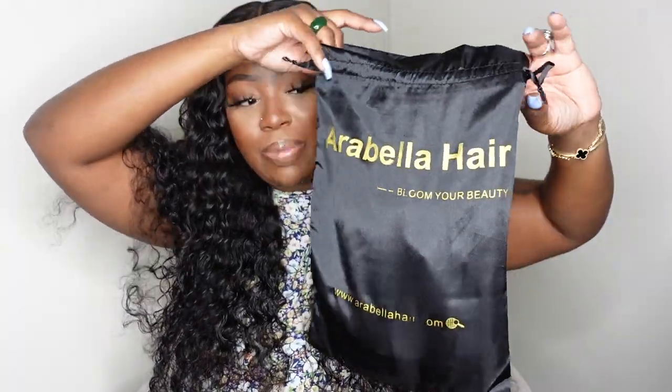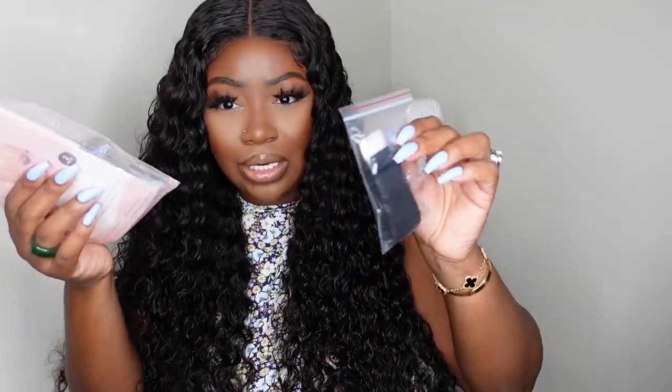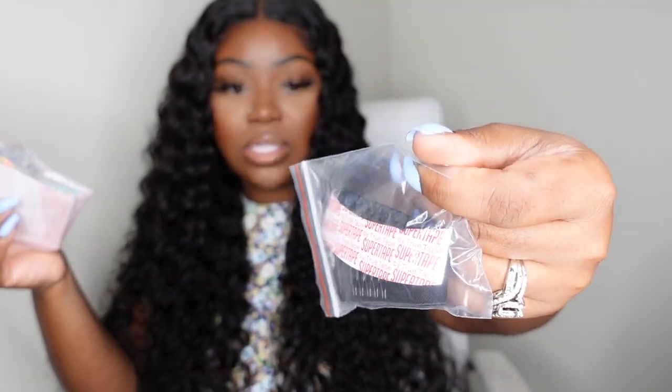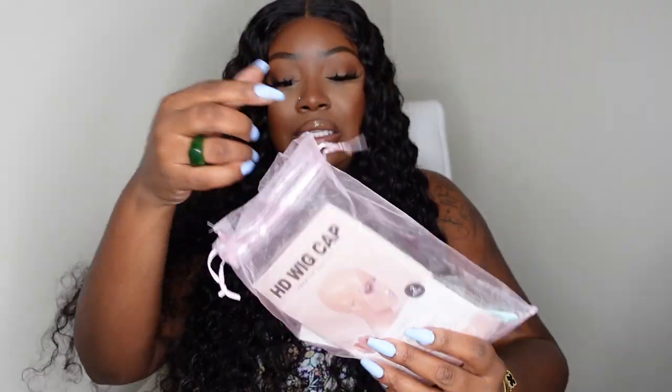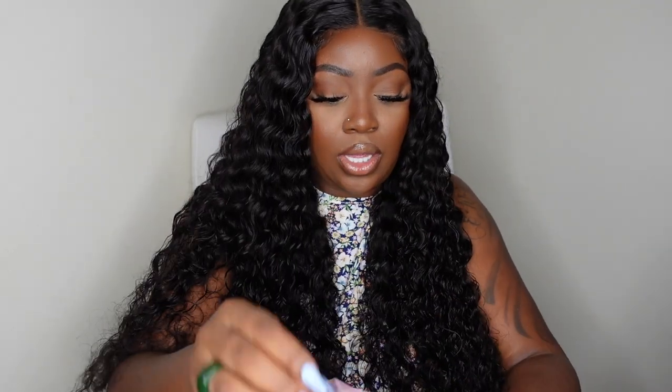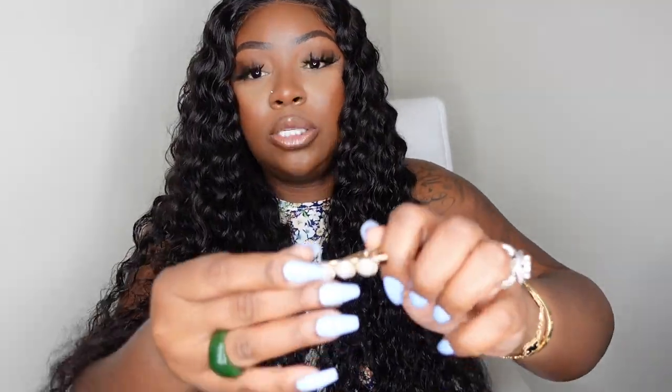This wig came from Arabella Hair. This is the packaging — they always send this beautiful dust bag that's meant to be a forever bag to keep your wig in. Inside the goodie bag you get the adjustable elastic band, some combs to sew in, and wig tape — which I probably won't use since I do my units completely glueless, but it's nice to have, especially for water sports on vacation. The mesh goodie bag also includes HD wig caps, a melt belt with the Arabella Hair branding, a pack of lashes, a baby hair brush, and a pearl hair clip.